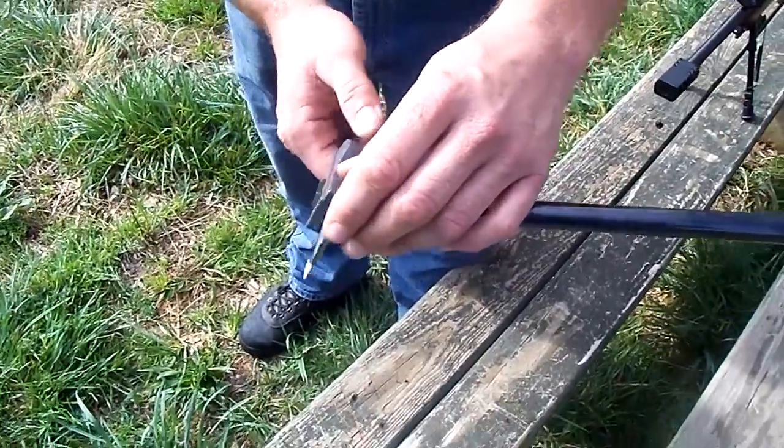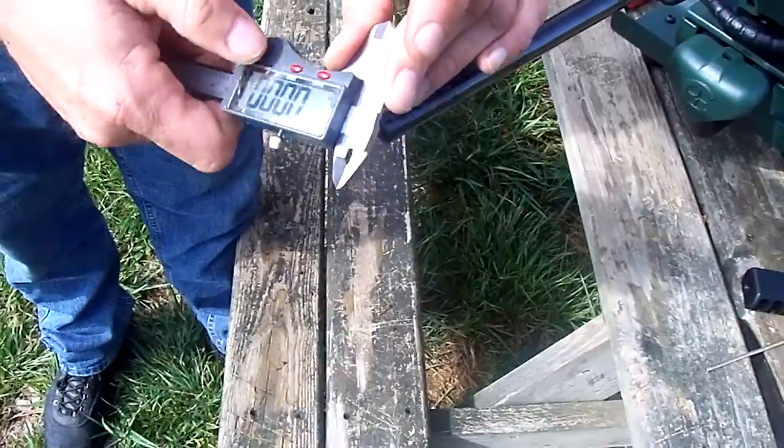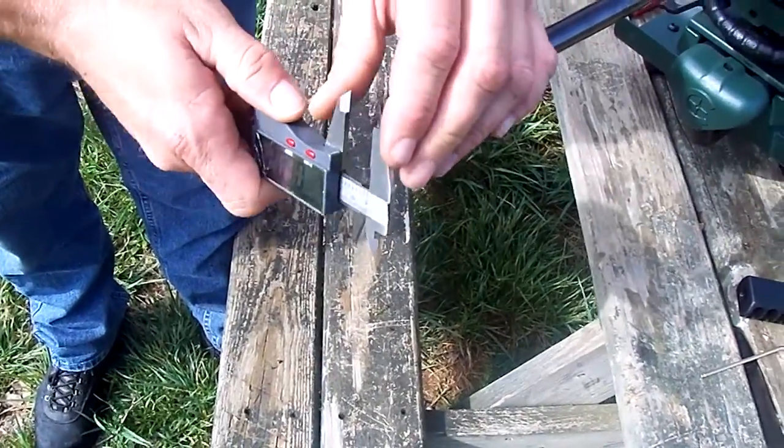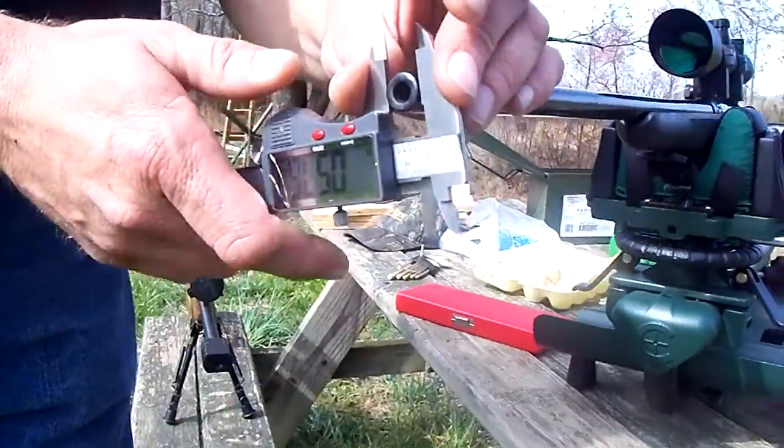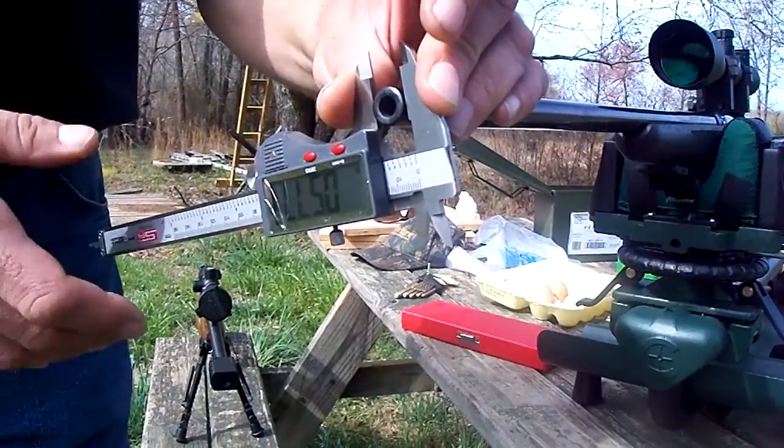As you see, Jeremy has a set of calipers here. What he's going to do is zero the calipers and then, within about a half an inch of the muzzle, he's going to measure the diameter of the barrel. Once he gets that measurement, that is the muzzle diameter.